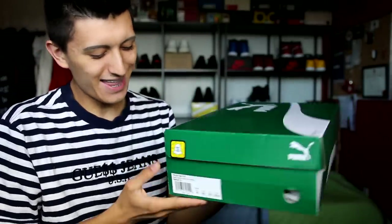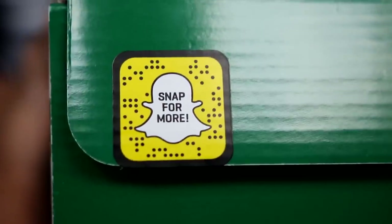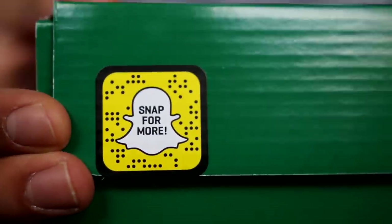That's so sick. I like that — check it out guys, they have a Snapchat code here so you can add Puma on Snapchat if you wanted to.